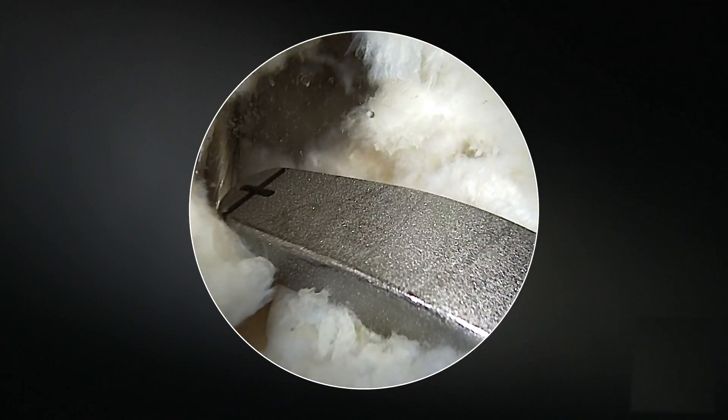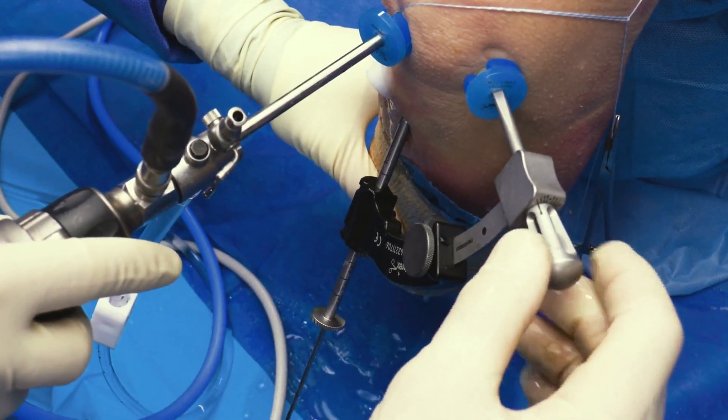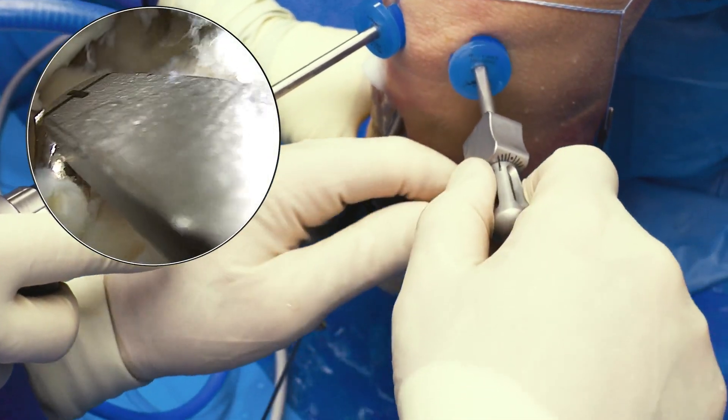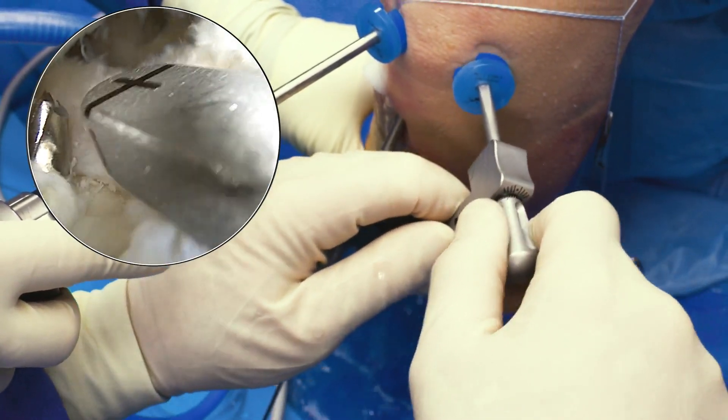If you look down below, you can see the beauty of this — it allowed me to spin the head this way to make it very easy for me to get where I want to on the root in the back corner.